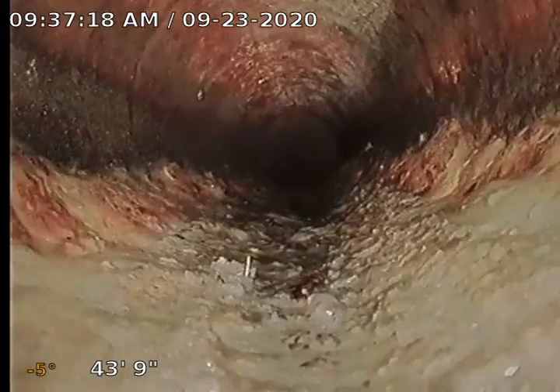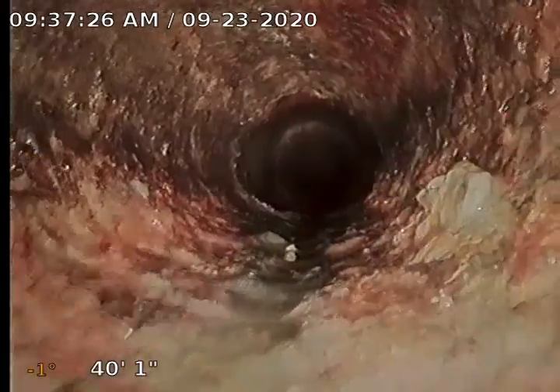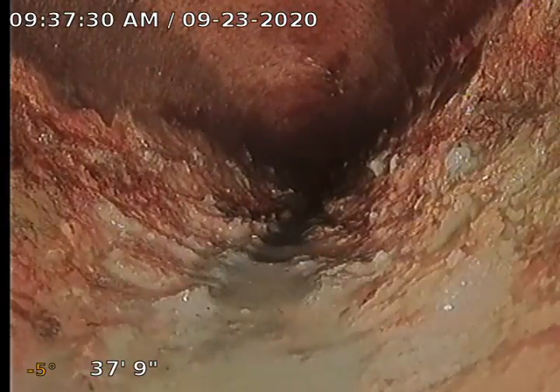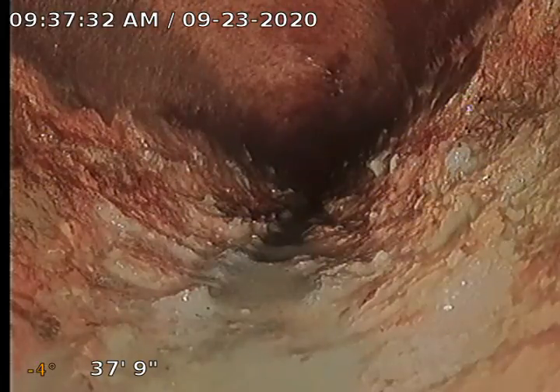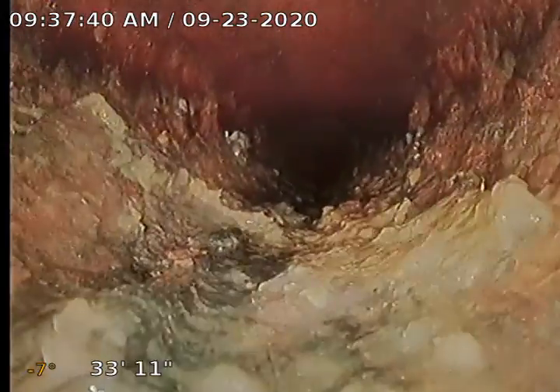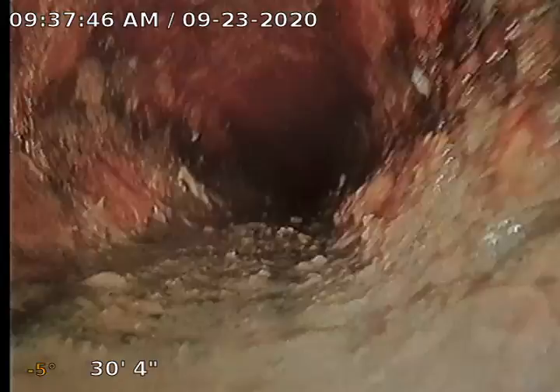Here we transition to the cast iron that's under the house. The cast iron is pretty rough in this one. We've got some shelves, some divots, some bulges and some holes. I'm going to recommend that we do a descale of this cast iron. That's what's causing this — mineral buildup that hangs on to the cast iron pipe. We send a chain knocker down with some carbide teeth. It buzzes around and knocks the high spots off, cleans that pipe up, makes it run and drain better.